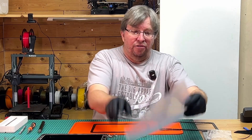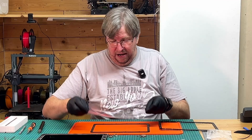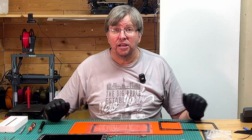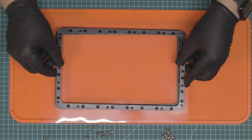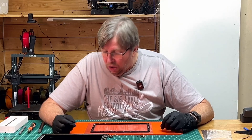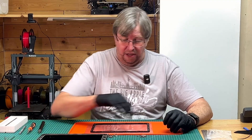We're going to take our new FEP film, take it out — nice and clean. All I do is place it on top like that, and then place the frame on top. There's no pre-tensioning or anything like this. Now that we're at this part, we can start screwing all our screws in.